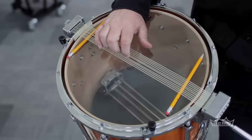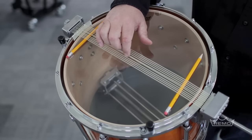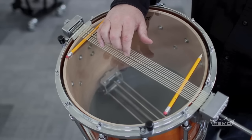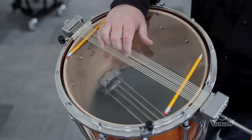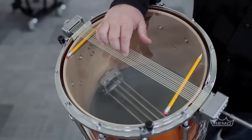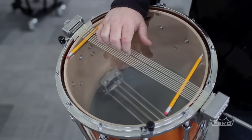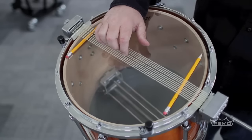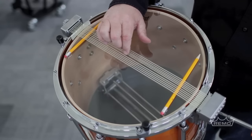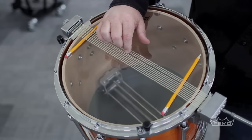Number four is a little high, so I'll count over four and tune that a little bit lower. Number six is pretty close — a little bit low — so I'll bring it up. Seven is pretty high, so I'm going to lower that. The next one is a little bit low, so I'll bring that up.